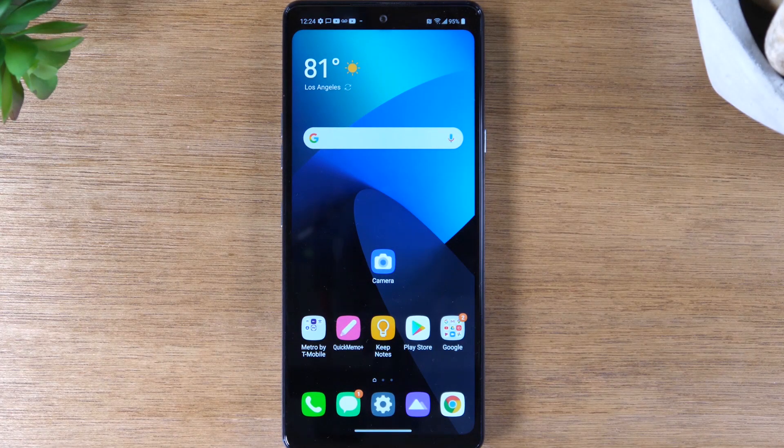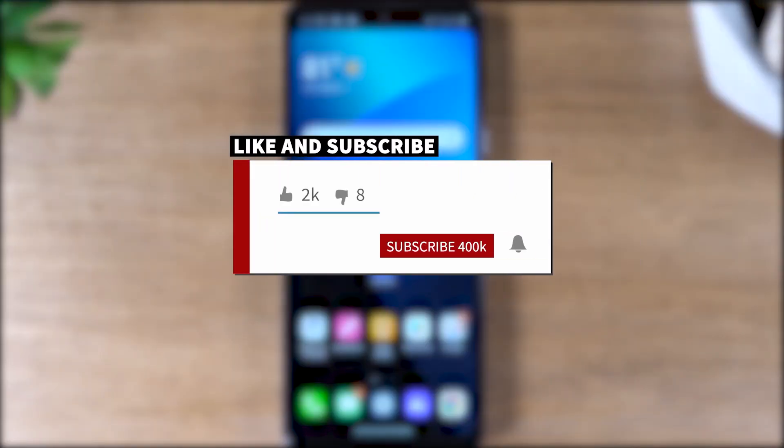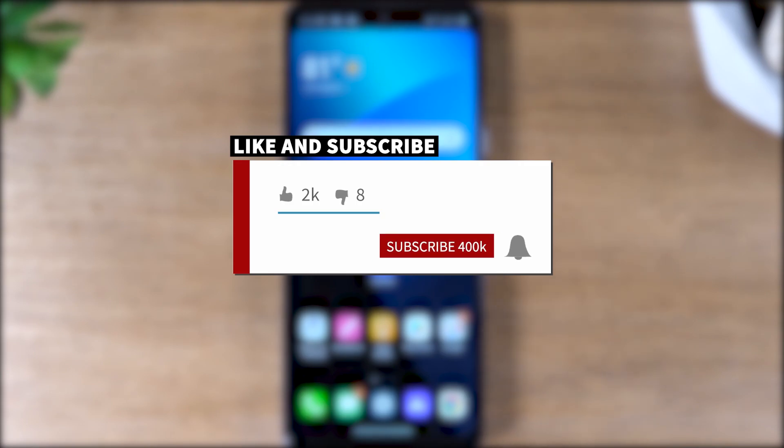Hey everyone, thank you for joining us today. If you want to stay up to date on all the mobile technology coming out and learn cool tips, tricks, and hidden features, make sure you hit that subscribe button down below and tap the bell to turn on post notifications so you can be alerted every time we post new videos.